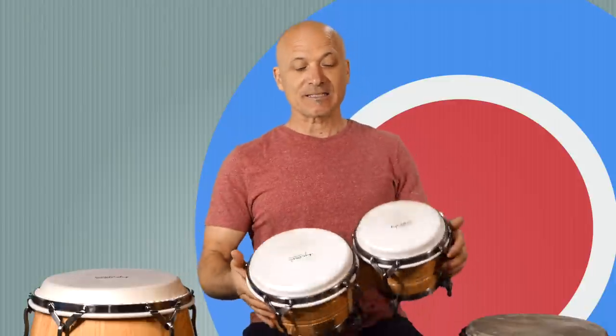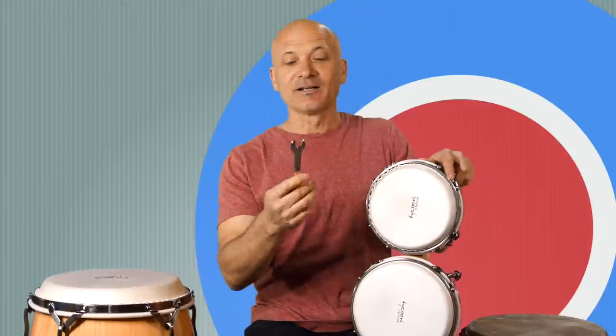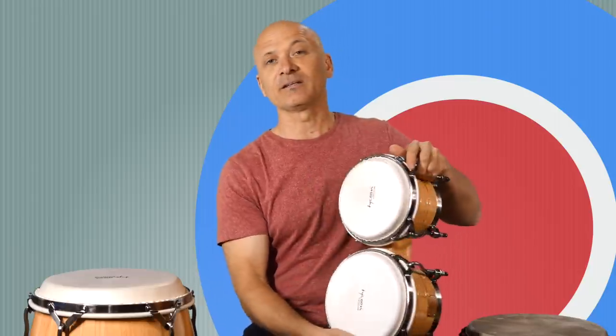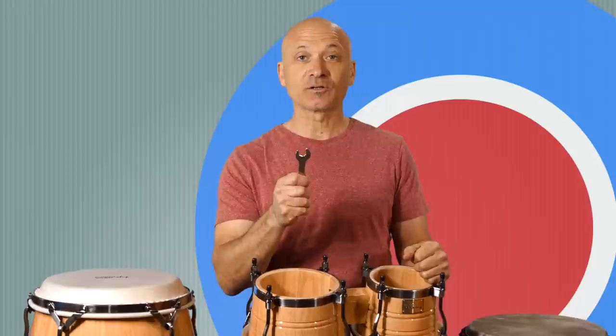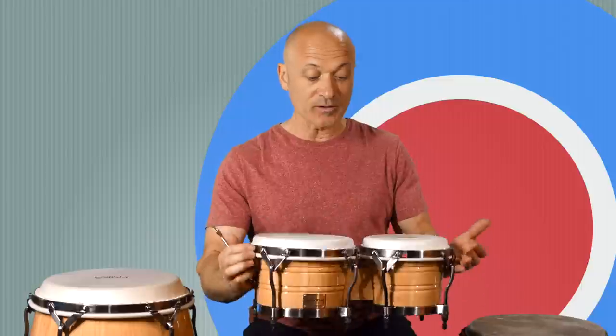Let's look at a popular drum, the bongos. This is my set of Tycoon bongos. You're going to use the tuning wrench that came with your bongos. If you didn't get a tuning wrench or you don't have one, get an open-ended box wrench like this one. Never tune your bongos or any of your drums with pliers — they're just going to mar the lug nuts, and you will not be happy, and neither will your drum.